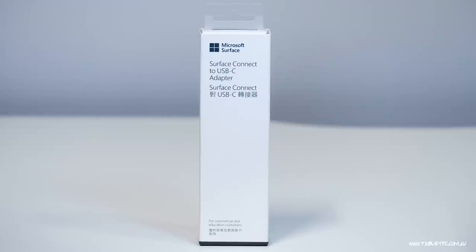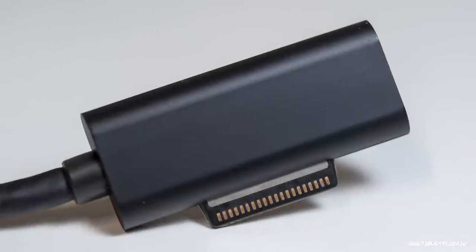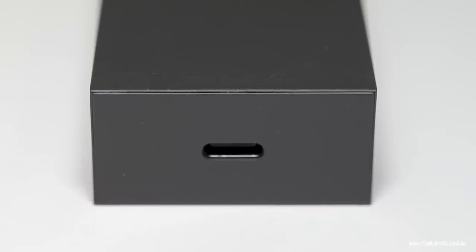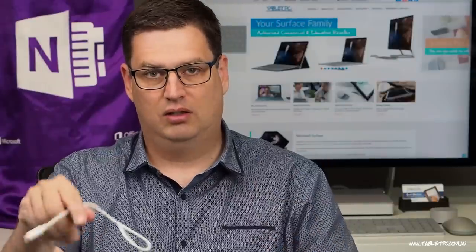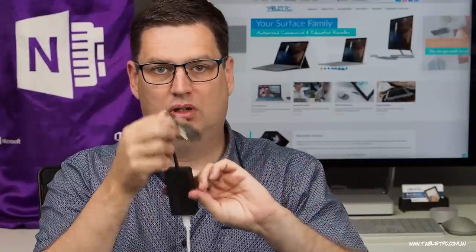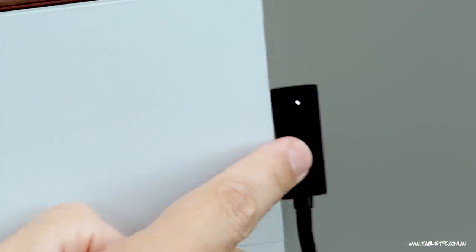So let me get this out of the box. It has a Surface Dock connector on it here, very similar to the Surface charge connector. And on the other end it's a bit of a brick, but it actually has a USB-C port. So I can take my USB-C cable, plug it into the USB-C port, and then plug this into my Surface Pro — and you'll notice that it's already started charging.